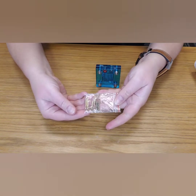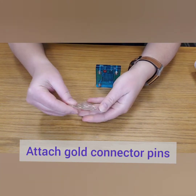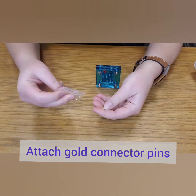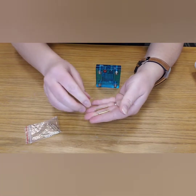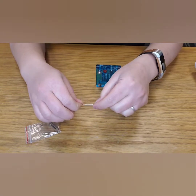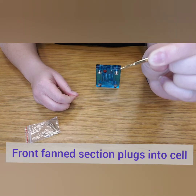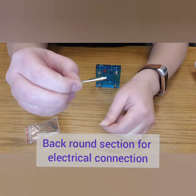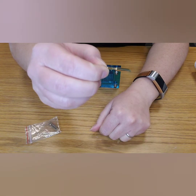Now it is time to use the gold connecting leads included in your kit. Each fuel cell will need two, one for each side. Be sure to close up your baggie as these tend to roll away pretty easily. Here's an up-close view of the lead — it has a fanned front section that will be plugged into the cell, and the back section is nice and round for a good connection from either an alligator clip or coiled wire.